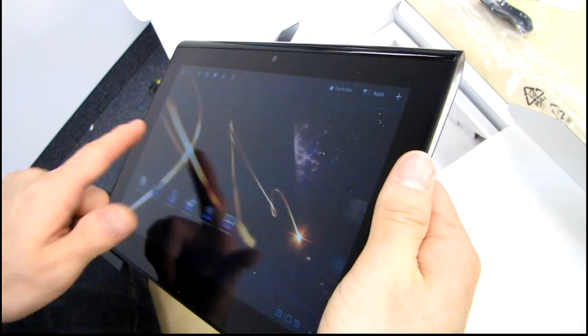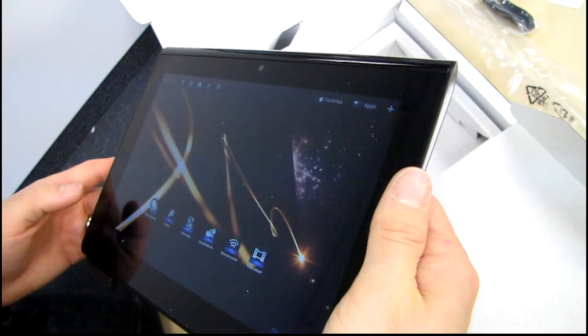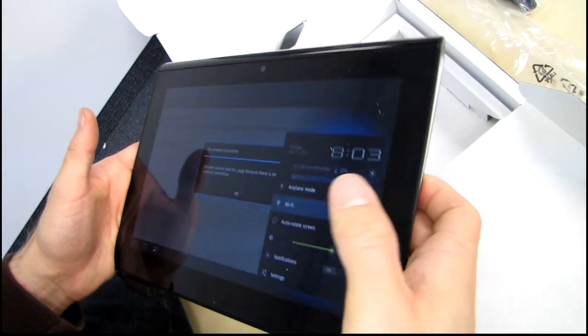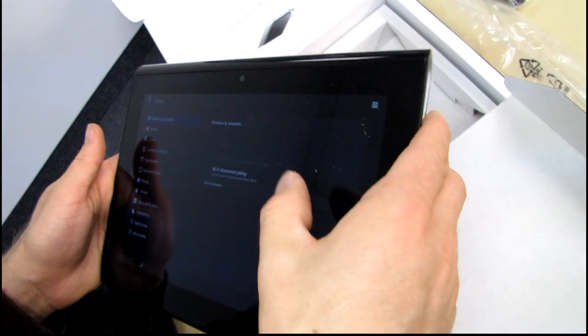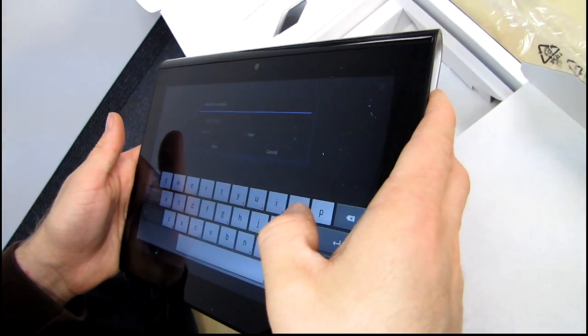Yeah, there we go. Gliding around — this is pretty much what I would expect from a Tegra 2 tablet in terms of responsiveness. They're all pretty much the same. We can connect to the internet here via Wi-Fi. Actually, this one's feeling pretty darn responsive right about now. Let's turn on the Wi-Fi.